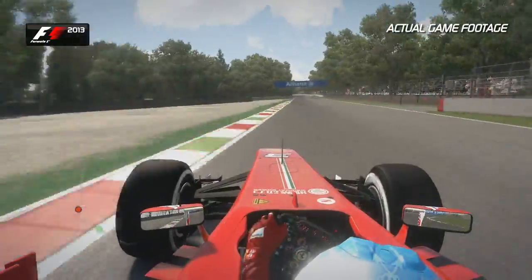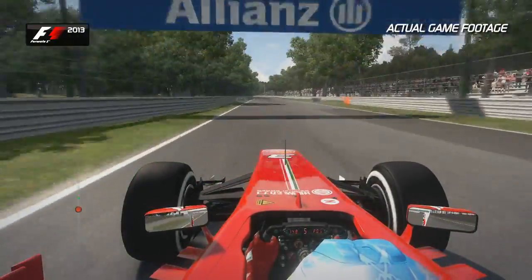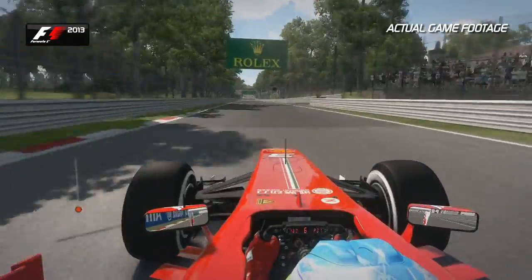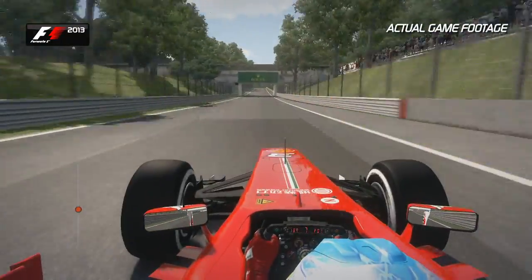Onto this nice winding straight around this left-hand corner. It's bumpy here — you feel the force going through your spine as the track compresses. Now, up the hill towards the Ascari chicane: brake, and down three gears.